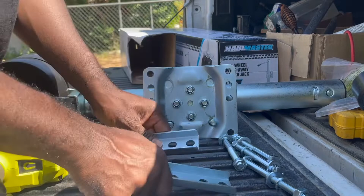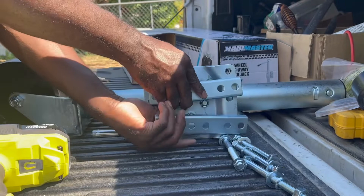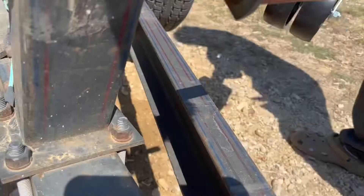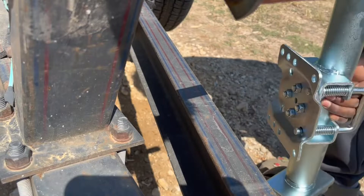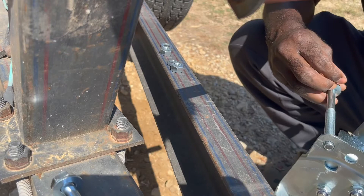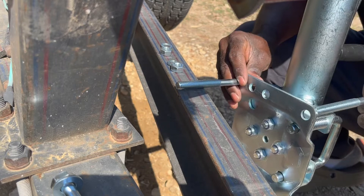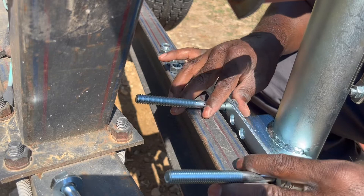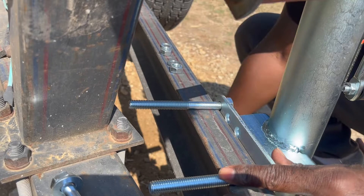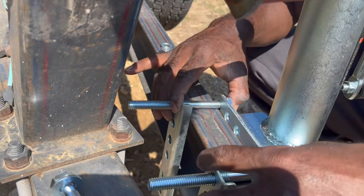Now we mount the plate here to the actual trailer itself. Before I start putting the bolts on, I'm going to move to the trailer and make sure we're not wasting time — get everything lined up straight. I like to get started with the two bolts on top first. That way it'll hold itself up and I won't have to worry about it falling. Don't go all the way tight with it obviously at first.